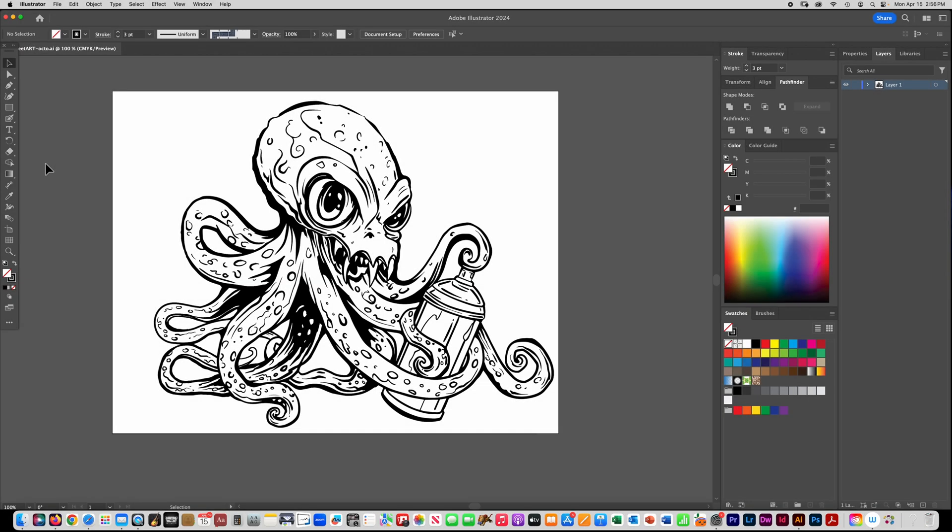I'm going to show you now how to colorize a line drawing that you've made in Illustrator. If you've used the brush tool, the blob brush, the regular brush, the pen tool, it doesn't matter. I kind of used a combination of different things to make this line drawing.